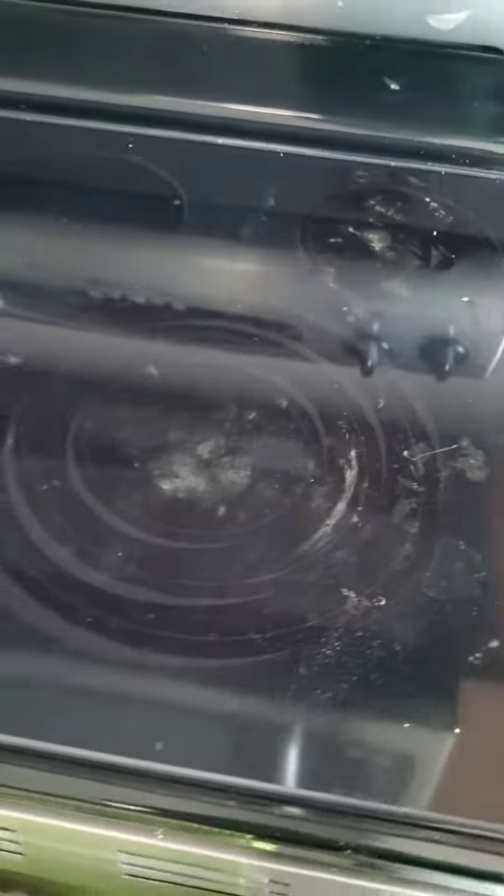Hey everyone, it's Lexi, your Norwex independent sales consultant. Today I just wanted to walk you through how to clean your stovetop. We are also going to be cleaning our microwave together — some stuff has splattered. We had lasagna as a leftover and did not cover it, so look at what happened.